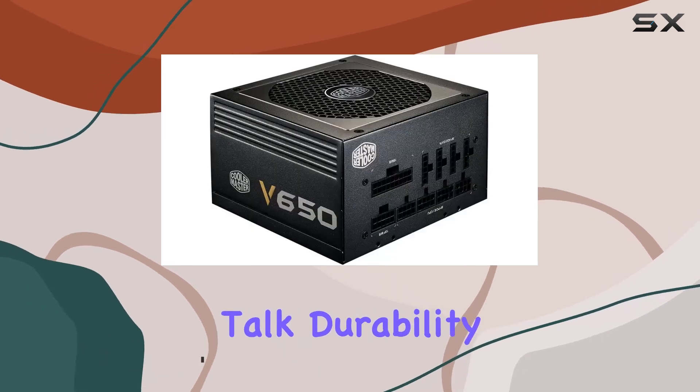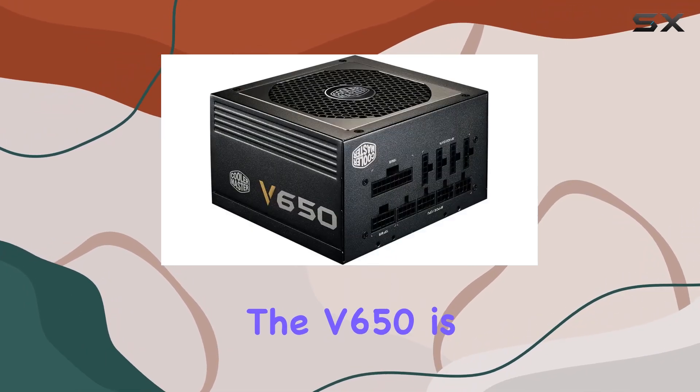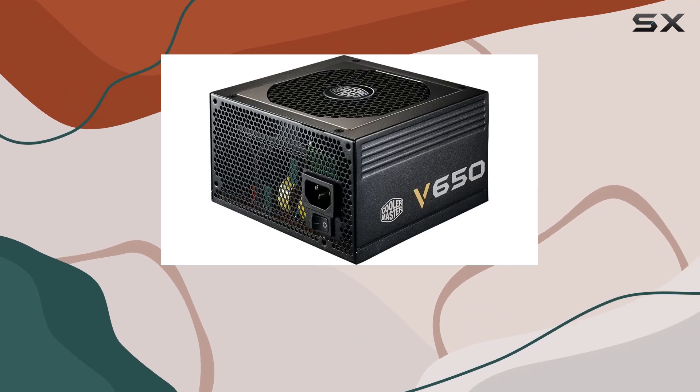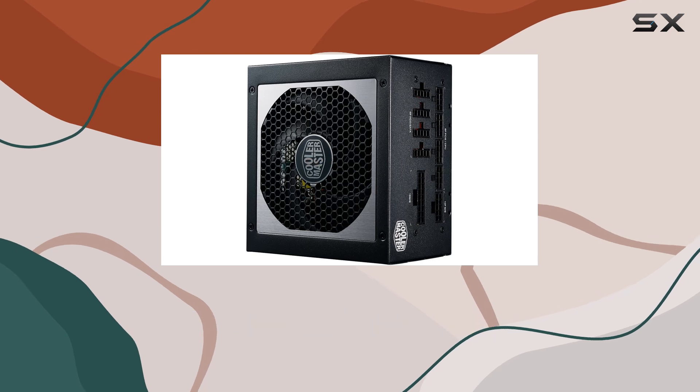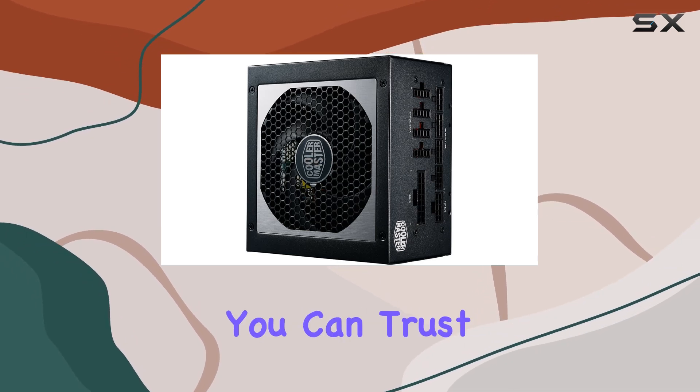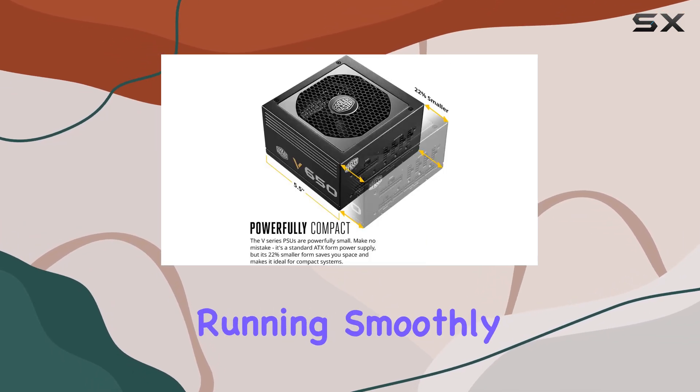First off, let's talk durability. The V650 is equipped with 100% Japanese capacitors rated at 105 degrees Celsius, ensuring extreme longevity and reliability. You can trust this unit to keep your system running smoothly for years to come.